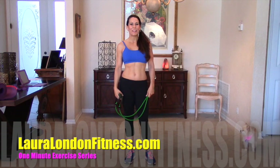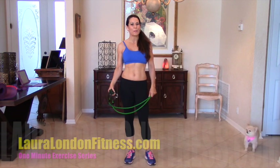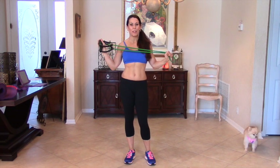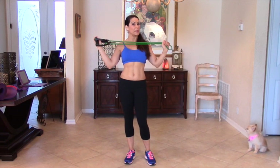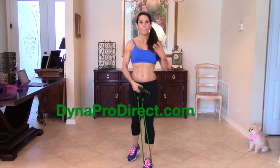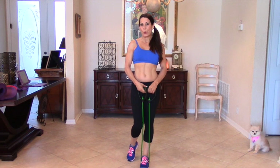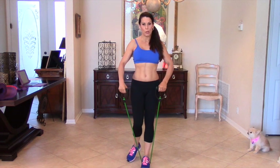Hi everybody, this is Laura London and welcome to another one-minute exercise video. Today I'm using my green pro grade bands — the green bands equal about 20 pounds of resistance, so you're going to want to use these for some bigger muscle groups. Today we're going to be doing an upright row.